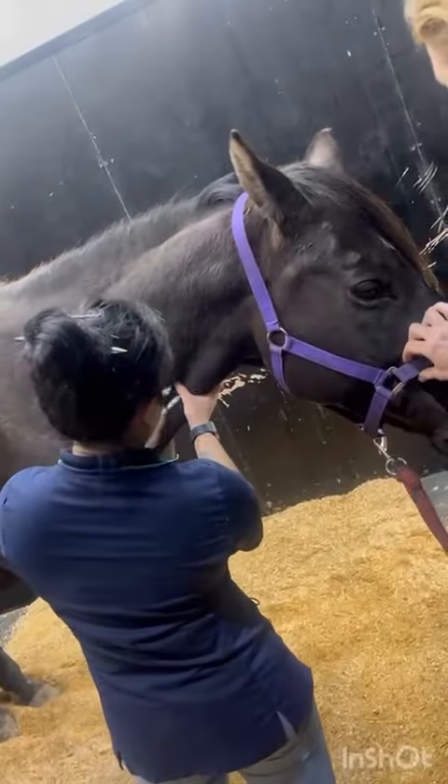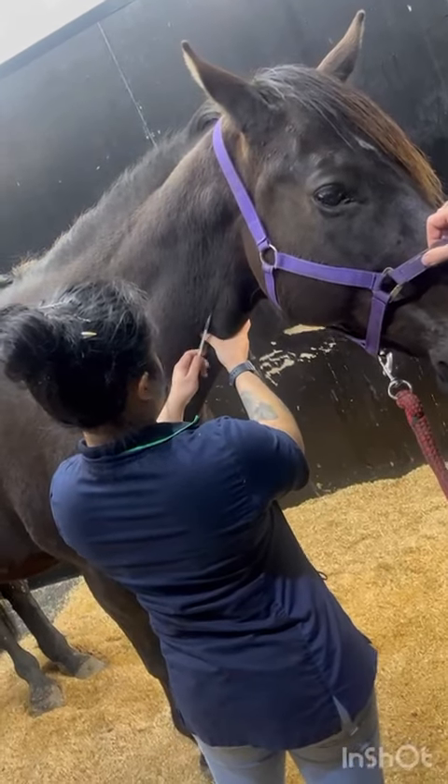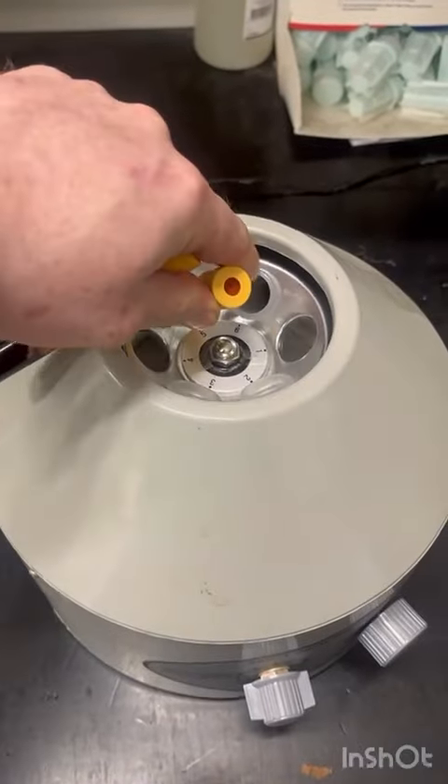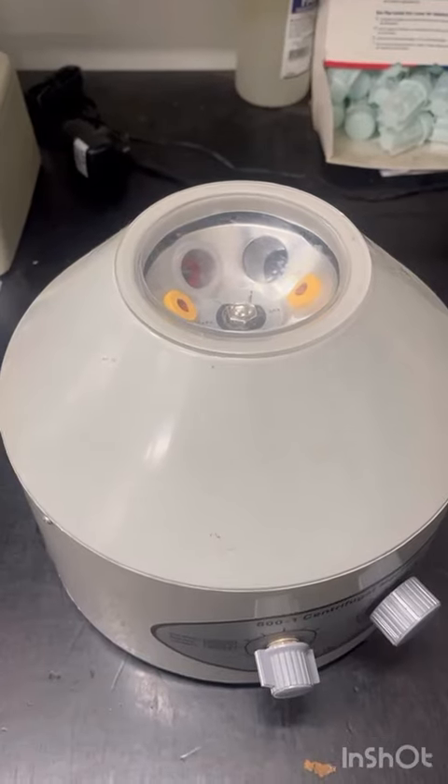So just showing you that process — we get a donor horse. First we need to check that the blood from our donor matches our patient. If they don't match, then we may get an immune reaction in our patient which could cause the blood to agglutinate and could cause the patient to die.